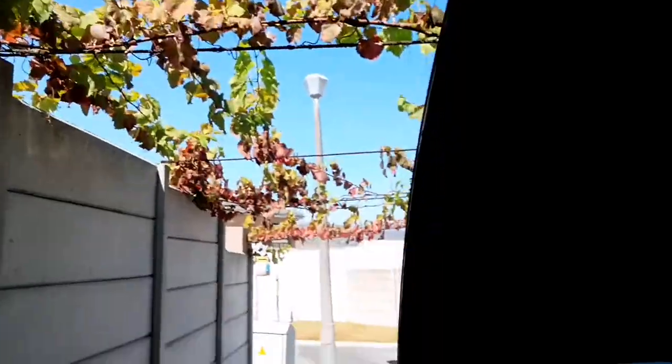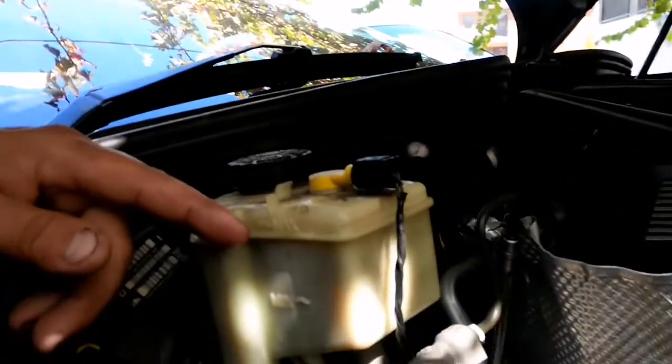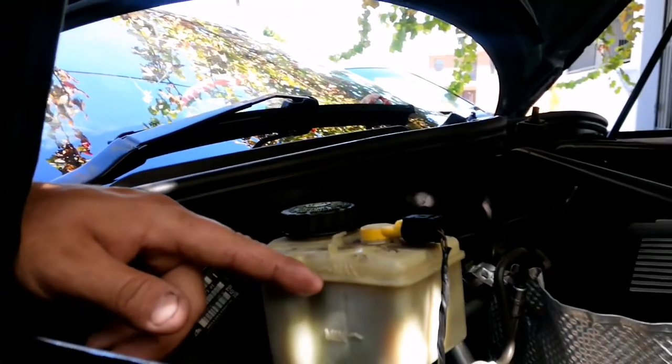Before you take your car out on the road, start it up and press your brake pedal a few times so you can feel that your brakes are engaging and locking up. Then check your reservoir bottle to confirm you are still between the minimum and maximum fluid lines.